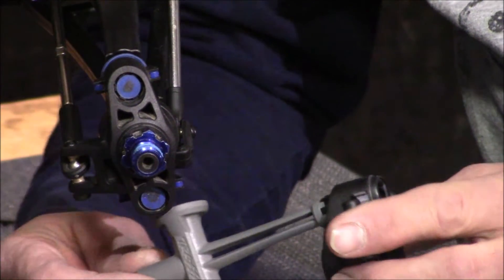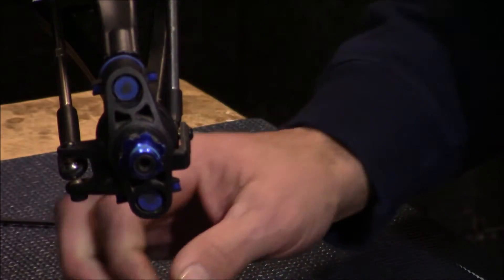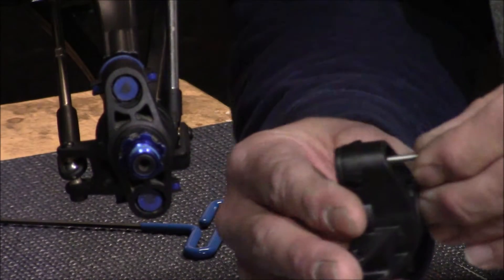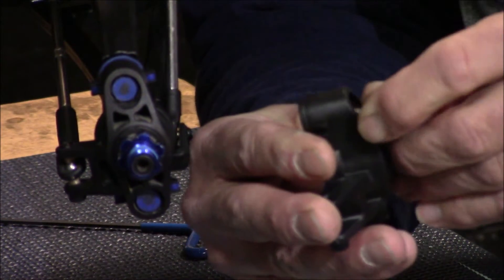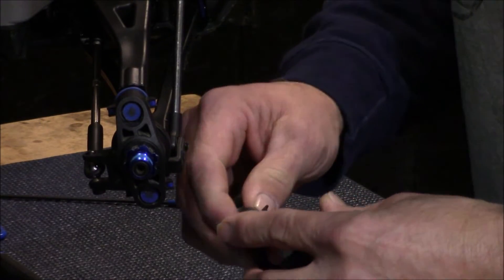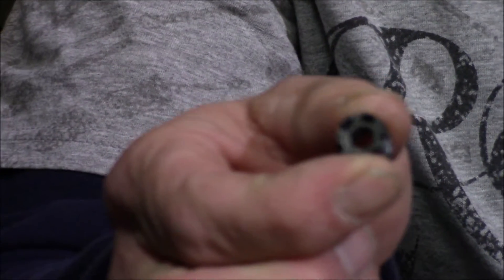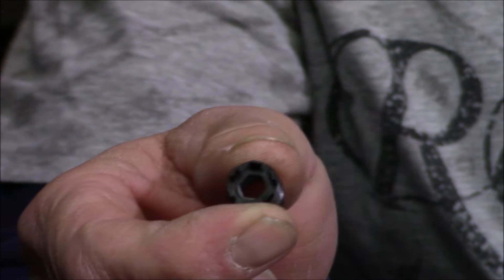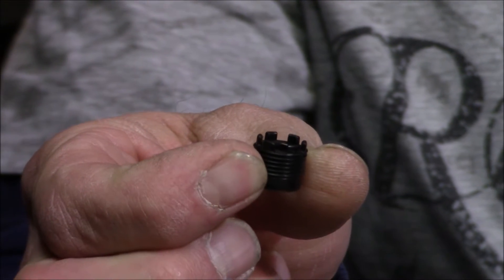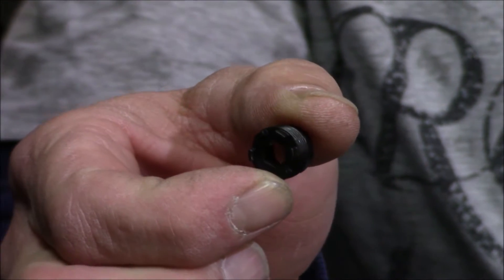The pivot ball cap goes right on the end of that tool, then you put it in and adjust it — turn it in until you feel you have the right adjustment on your pivot ball. Remember, we want a full range of movement but no play back and forth. The pivot ball cap actually serves two functions: it adjusts the pivot ball, and in the center there's a hole — that hole is what we're going to stick our allen through to do our cam alignment.